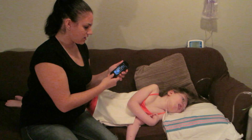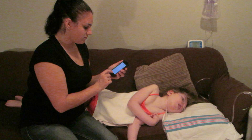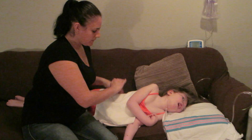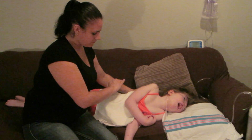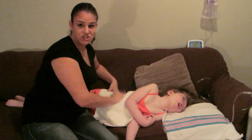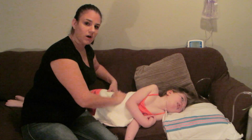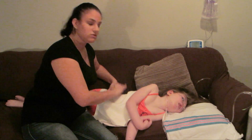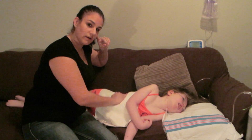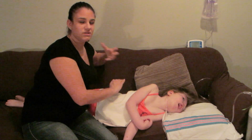I use my phone as my timer — just put on the stopwatch and start. You're going to start by percussioning on their lungs with your hand. You don't want it to be too hard, but you don't want it to be too soft either. You want to be able to hear a percussion sound — not a flat sound, not a dull sound.